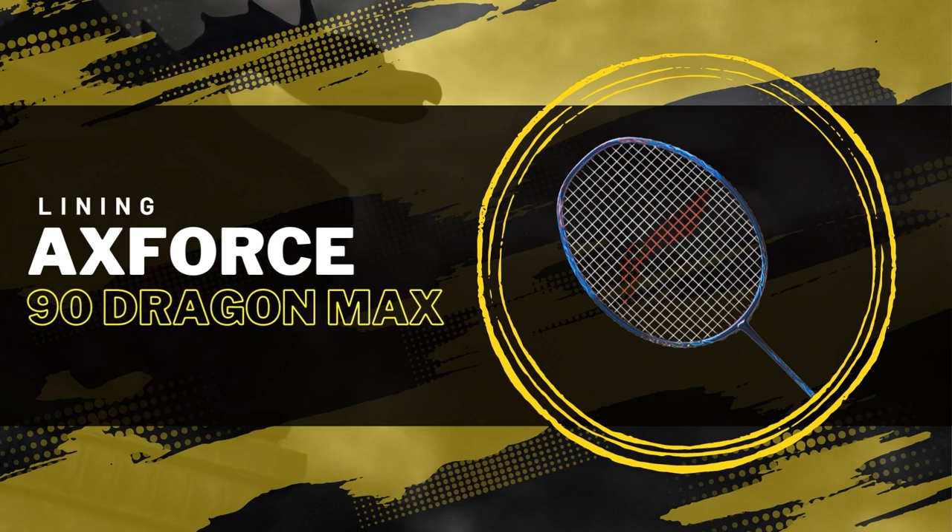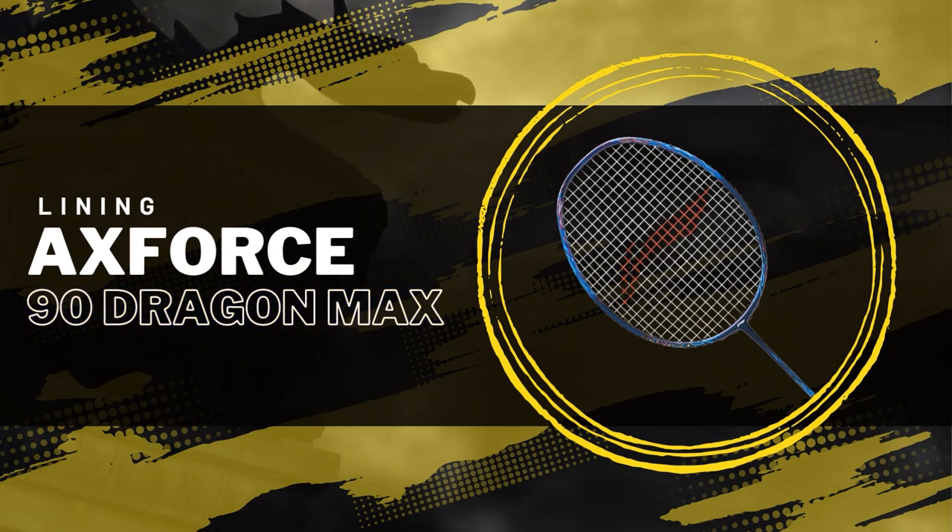Now in true Lining fashion, we found more information on this racket on retailer websites than on Lining's website, and even then it's not much, so we'll share what we found. This is the Lining Axe Force 90 Dragon Max. Just when you thought they were going to move on from the Axe Force range, another two in the series appear. So what have we got?